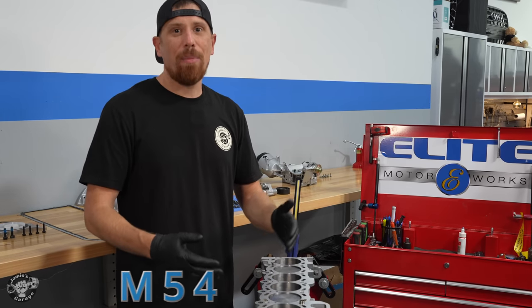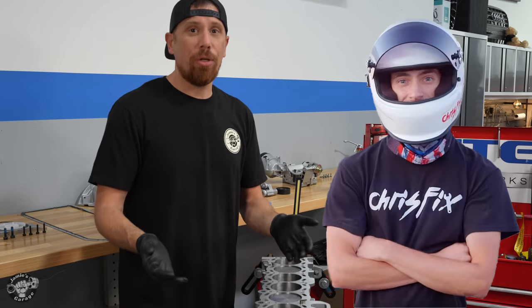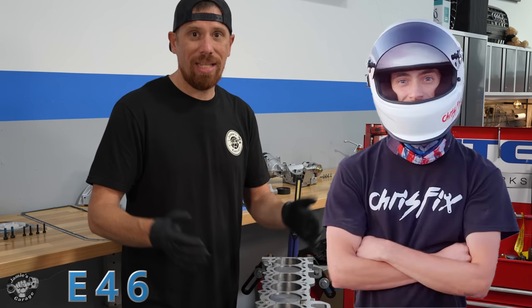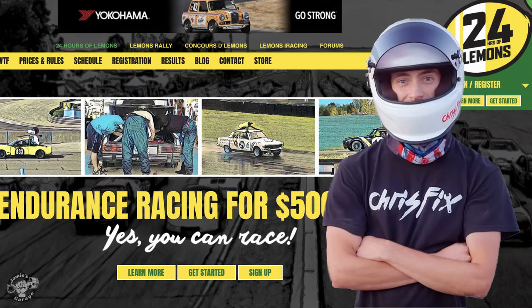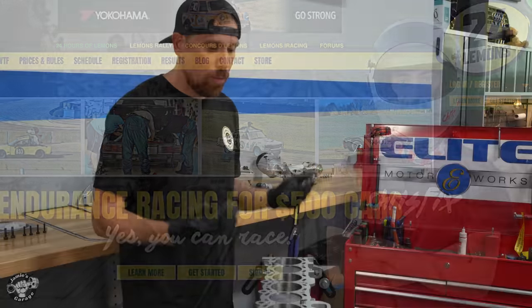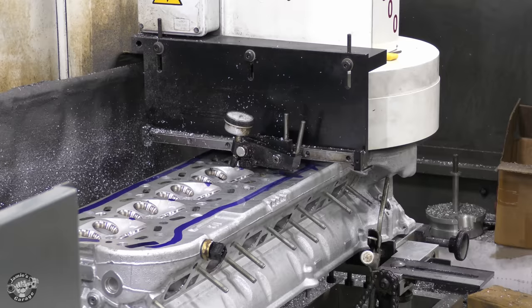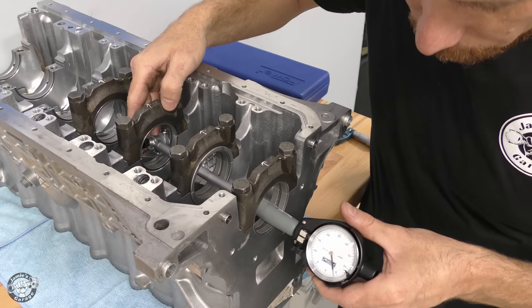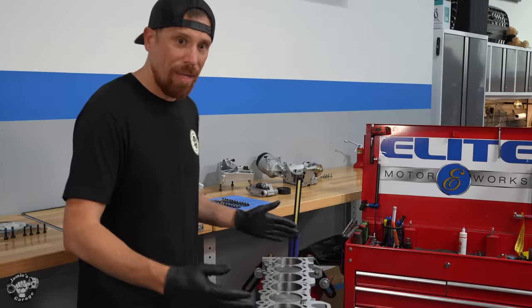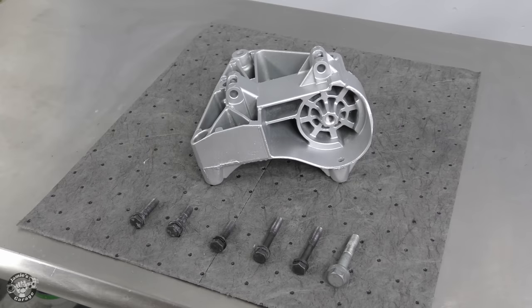The M54 engine is finally coming together. This is the final video of the series — I'm building Chris Fix's engine for his E46 and his race team, who are racing that car in the Lemons endurance race. They need a backup engine in case the primary fails. We took the cylinder head to a machine shop, brought it back, did all the measurements and specs, got the bottom end assembly done, and now we're going to get this thing finally wrapped up.